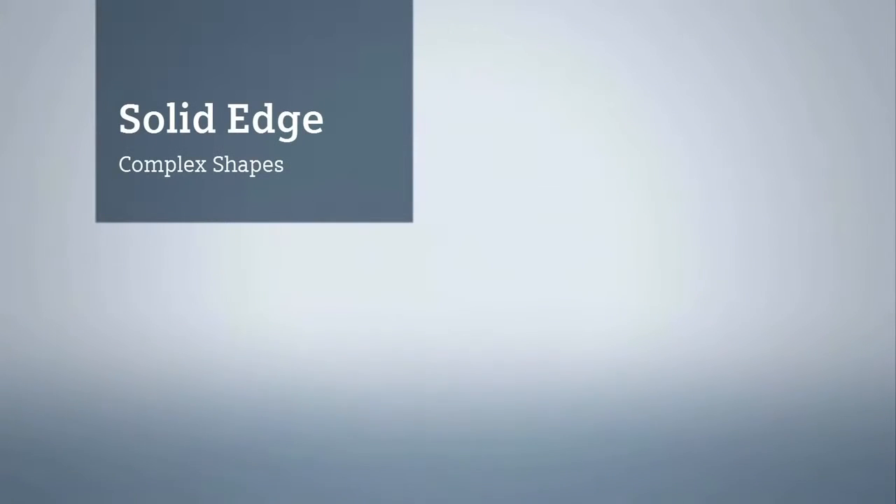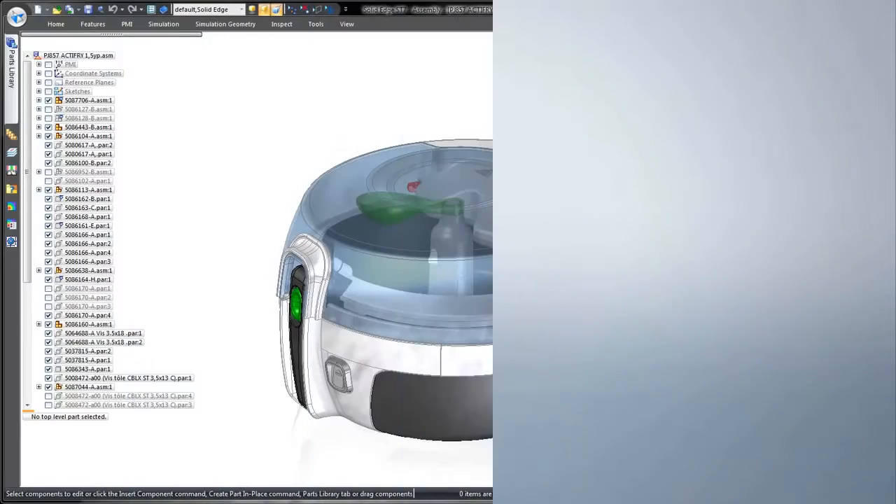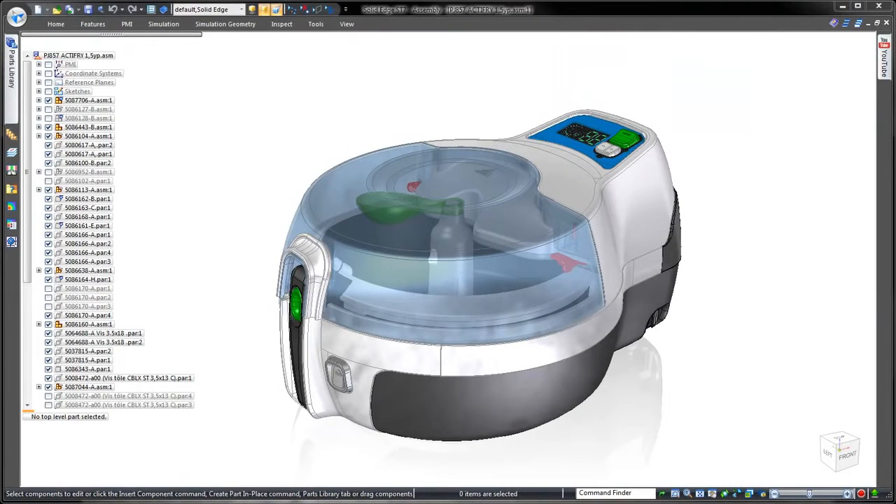Solid Edge delivers intuitive tools for complex shape construction, a must for designers of ergonomic and aesthetically pleasing consumer products.